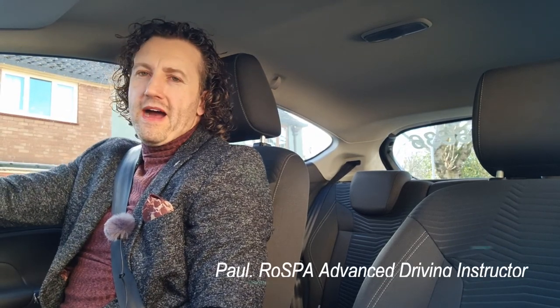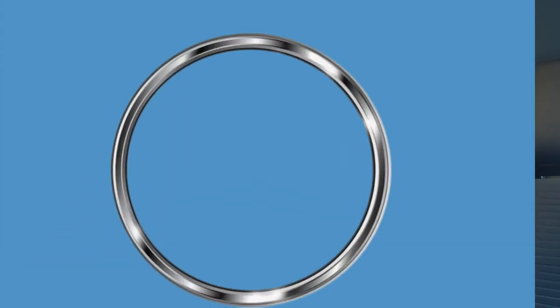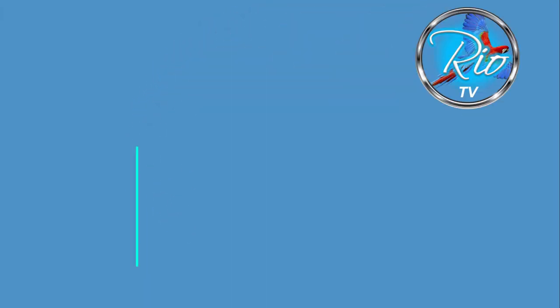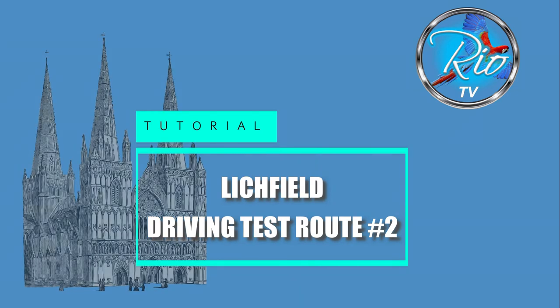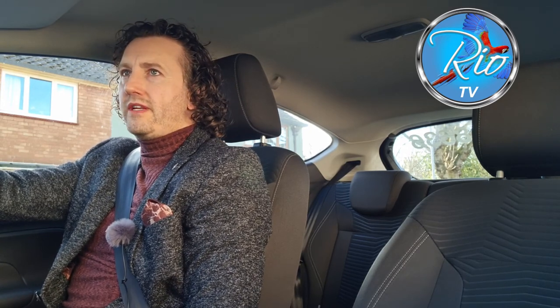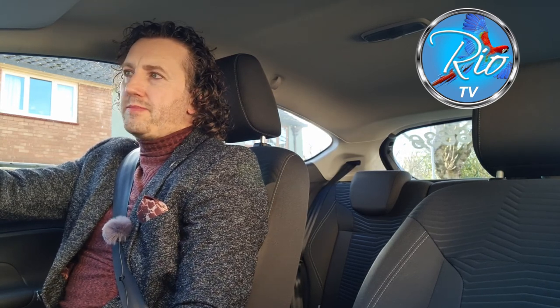Hello again, I'm back for another test route around Lichfield. My cameras have got enough battery life left in them, hopefully, so we're going to quickly whizz around Lichfield again and do another test route. Hopefully this video will be useful for anybody learning to drive, anybody preparing for a driving test in or around Lichfield, and indeed people who are trying to become driving instructors.